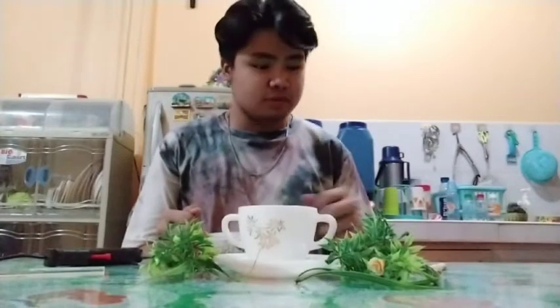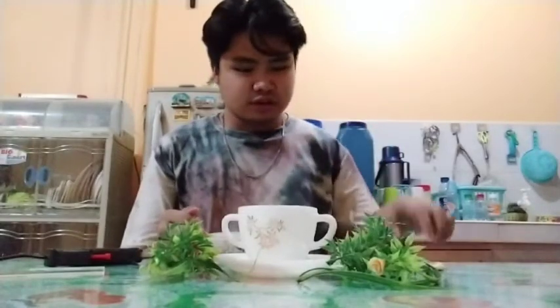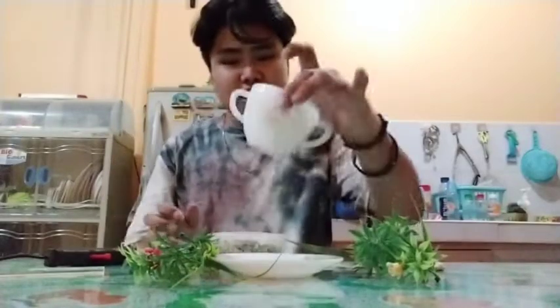Good day! I'm here to make a video on how to make a garden using a teacup. Here are my materials: some sticks, artificial leaves and flowers, a teacup, and pebbles.